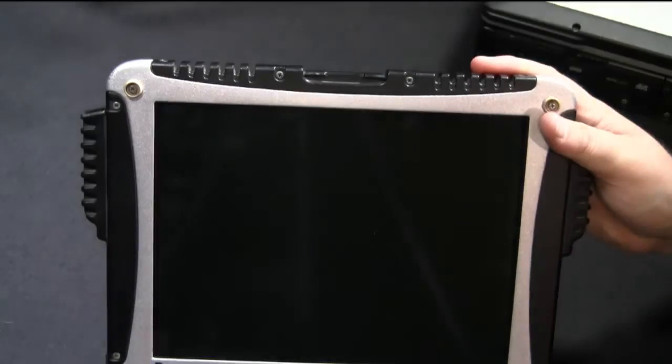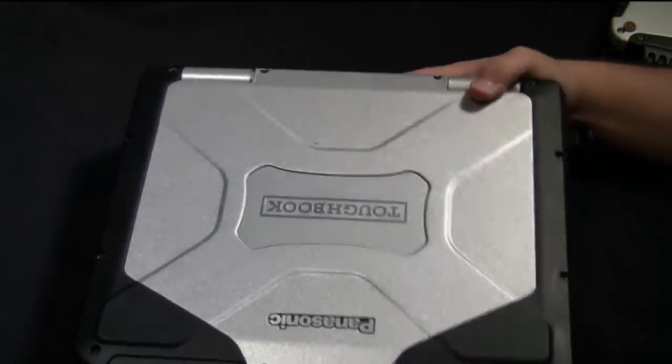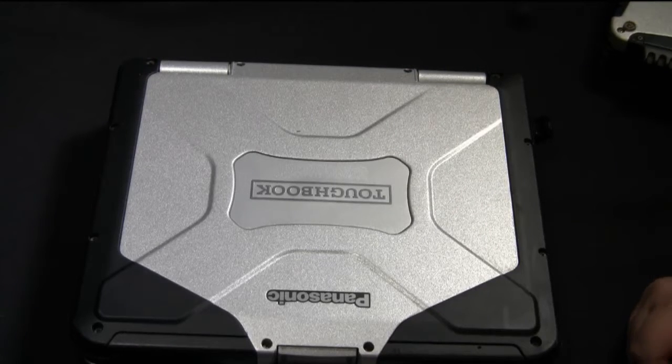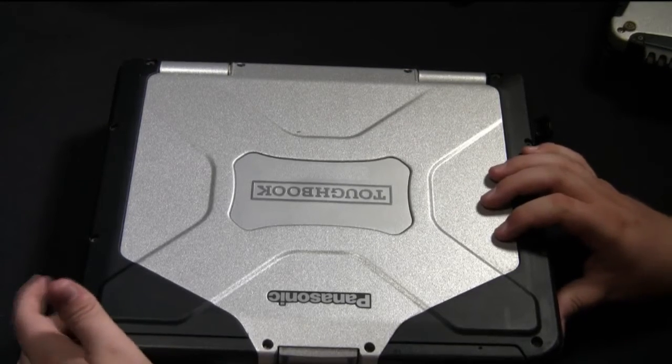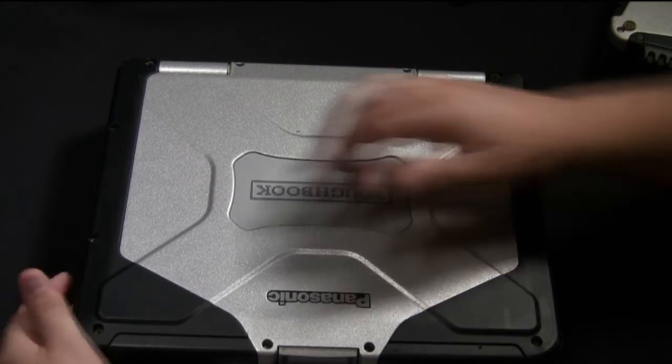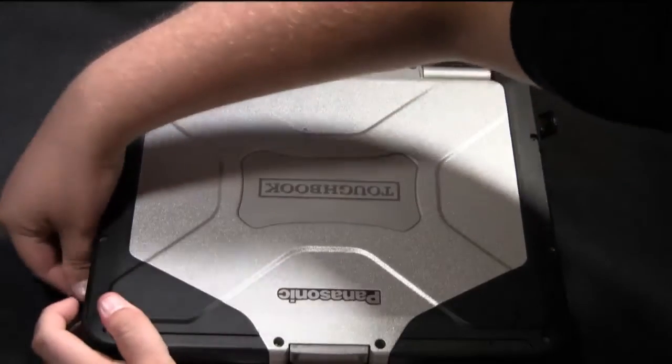So I'm going to shut this down and show you the process on the CF-31. Let me just get the CF-31 into position. As with the CF-19, the first thing you're going to want to do is remove the battery. You don't ever want to begin working on a computer that still has its battery in.